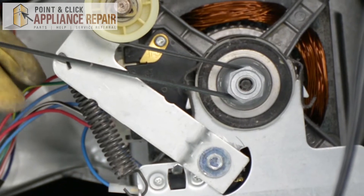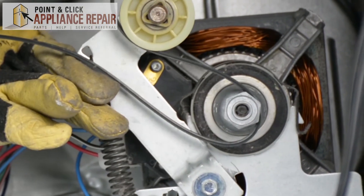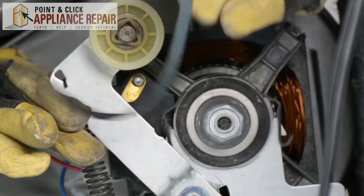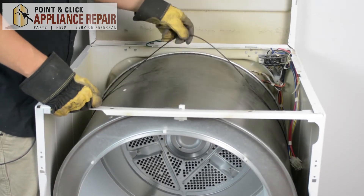In order to get the belt off, we're going to have to push up on the lever to release the tension. Reach in with our other hand, and now we can just take that right off. Now you can see there's no tension on this belt.